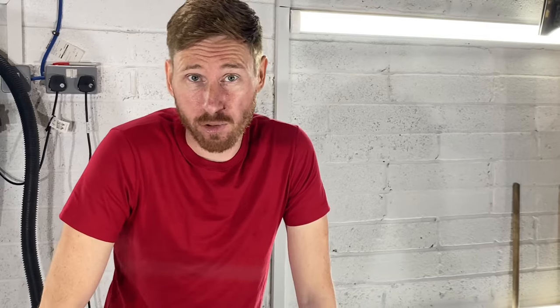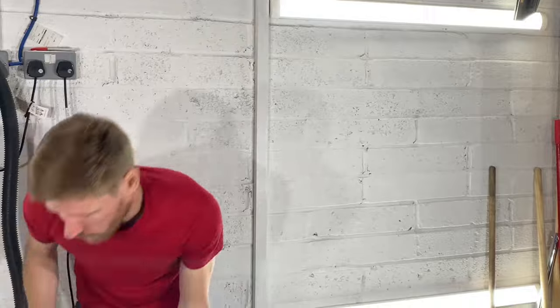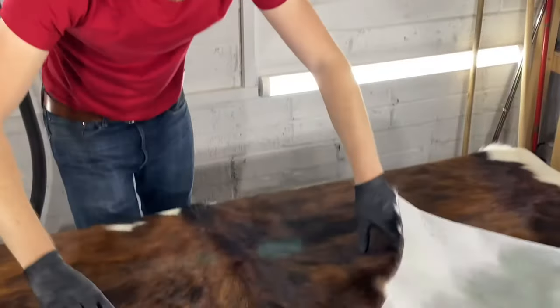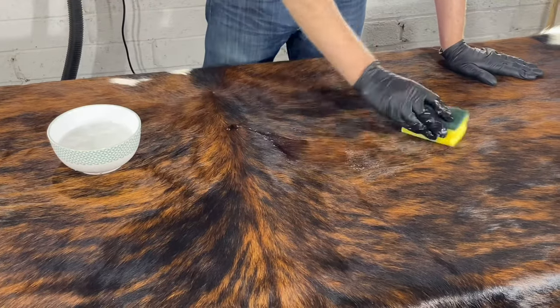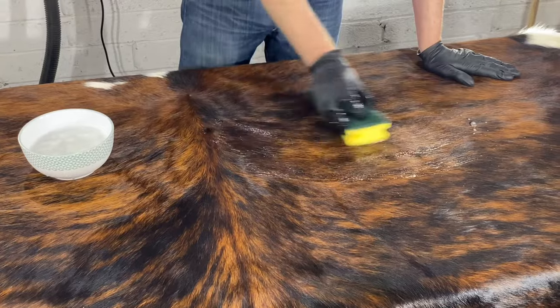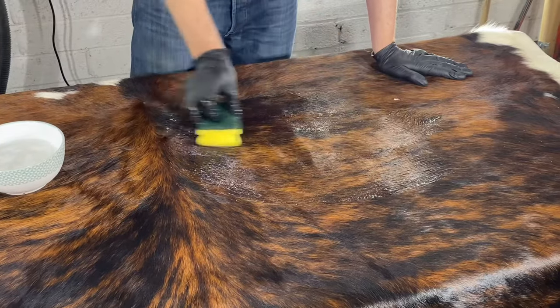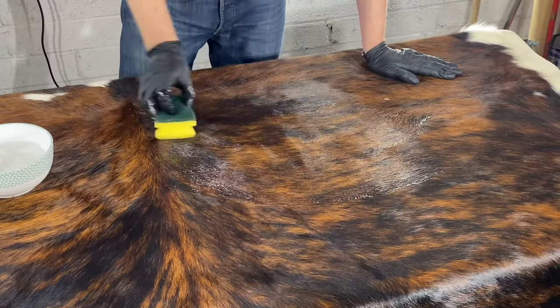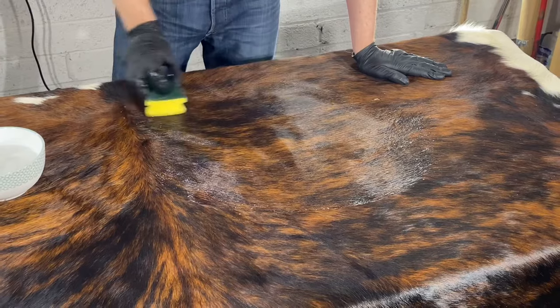I'm now going to turn the rug onto its face and treat the front with the peroxide solution in the same manner that I was doing the cleaning — just put some peroxide in solution so it's dealing with the urine on the front of the rug too. The big urine stain was right about here, so what I'm going to do is take a generous amount of the cleaning solution and just brush it in with the grain of the animal hide — meaning the direction that the hair is going — brush the solution in, and that peroxide is going to neutralise the urine out of the rug. I'm going to leave that sit for about 15 to 20 minutes and then vac it off with the shop vac.